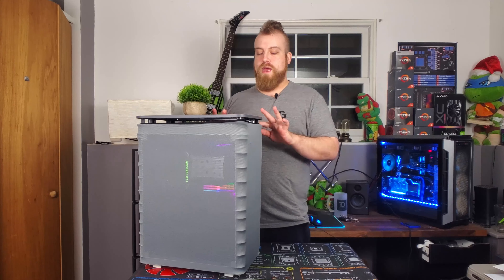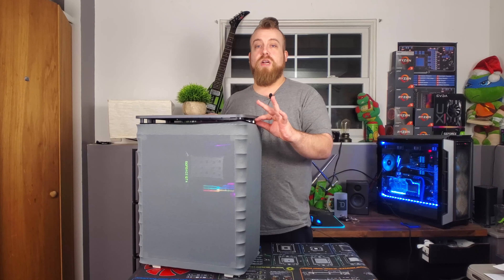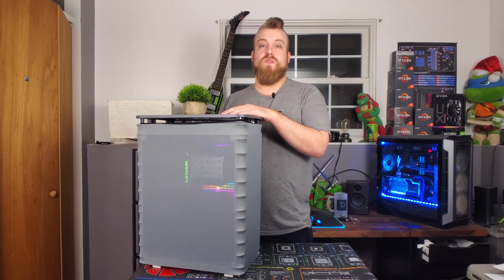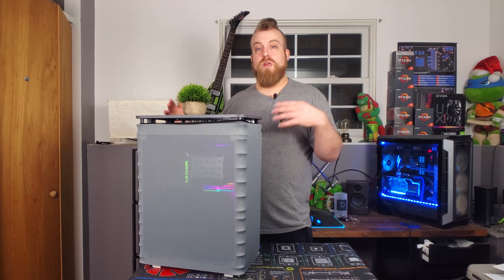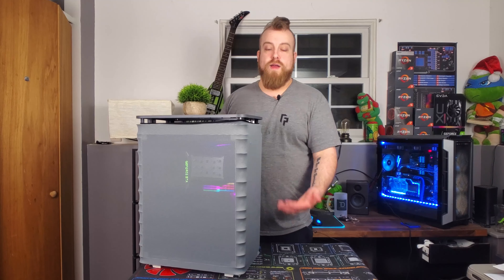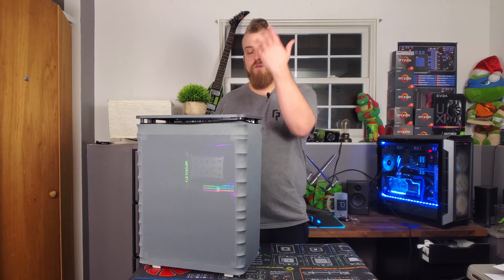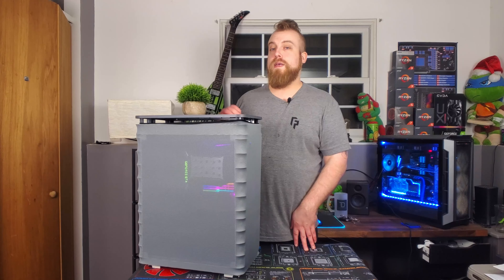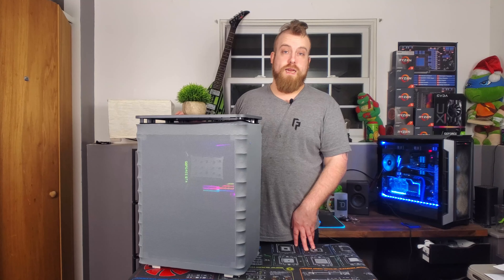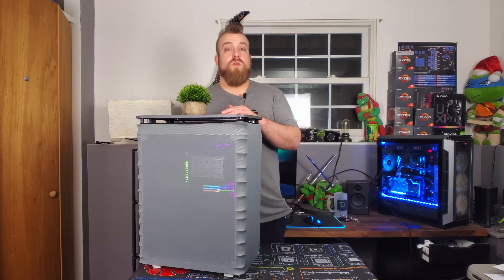For airflow, there is almost an inch from the top of the case to the cover over the IO to allow air to exhaust out, and then about an inch at the bottom to allow air to come in and move its way up the case. Being that it is an open-air chassis, it has plenty of ways to get air, so that moves us on to the thermal test.